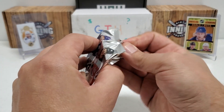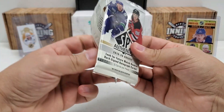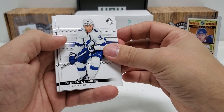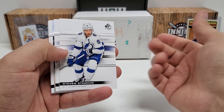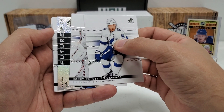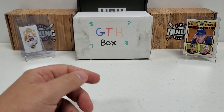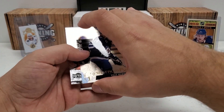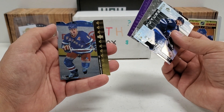19-20 SP Authentic — let's get a Future Watch Auto of I don't care who, because an auto's an auto sometimes, and it feels great to pull an auto out of packs. Big name would be nice, but I'll take an auto of anything. Steven Stamkos — and we're not going to get one because I can tell we have a Spectrum Effects Future Watch coming up, but it still could be a decent player. Carey Price. Our Future Watch is level one, so that's the lowest level. Vili Hanola, Alex Tuch, William Karlsson. So nothing really crazy doing there.